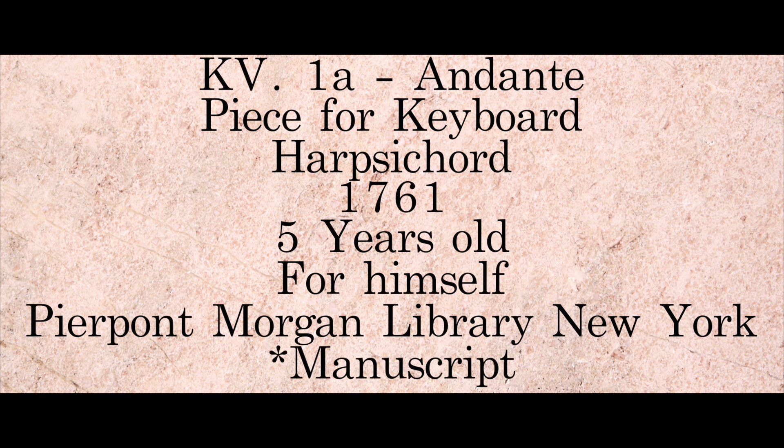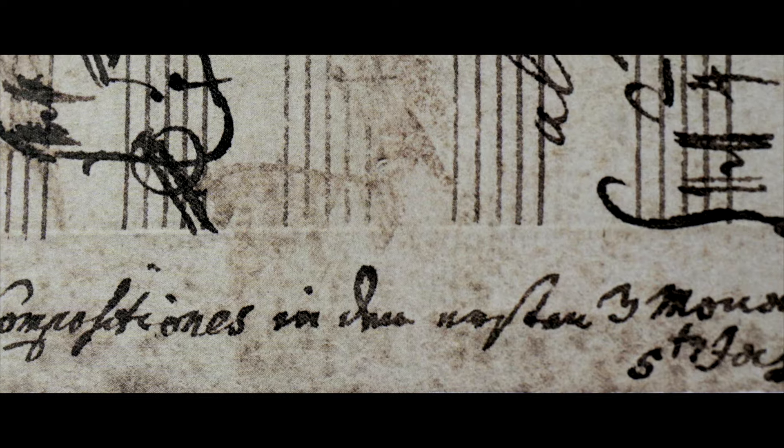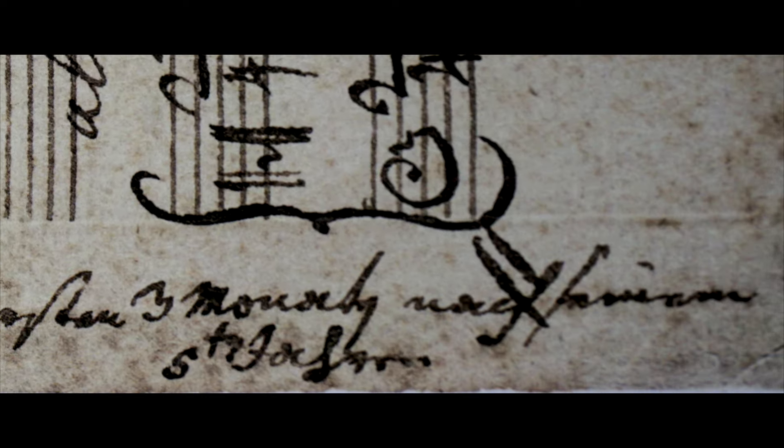It is written on the manuscript: "Des Wolfgangel Kompositiones in den ersten drei Monaten nach seinem fünften Jahre." The first composition was written in Leopold's handwriting, because Wolfgang was only 5 years old. It was an attempt, an improvisation, that Leopold was smart enough to write it down.